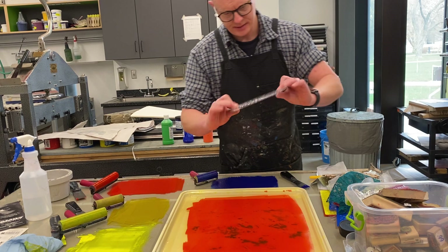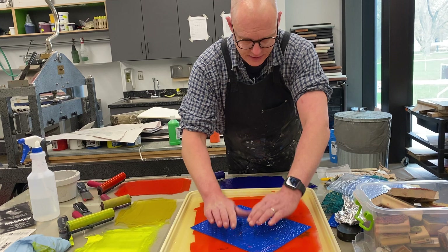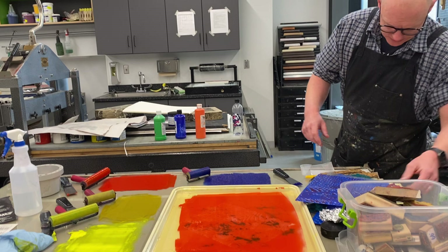I got these rubbing texture sheets from Blick Materials — they're just a bunch of rubbing textures for little kids, but they work great for this kind of stuff. I'm just going to press this one right here, trying not to move it around because that'll blur my imagery. It creates a pretty sweet little texture that's going to allow that yellow to come through.